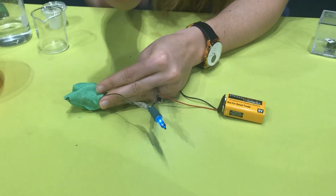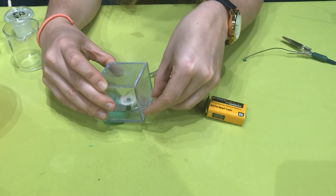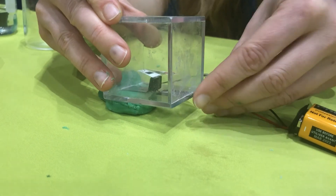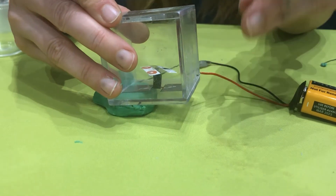Now let's try it with some different outputs. So now I'm going to try a little motor, and as I connect this on there, you can see it spins. I have the dough at the bottom here connecting those things together — stop — and then it spins again. So not only can it make a light light up, it can make a motor spin. Pretty cool.